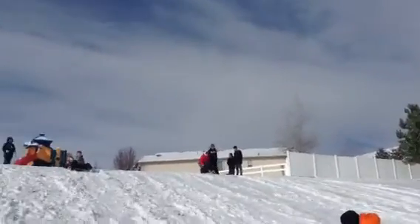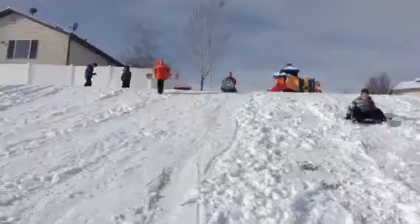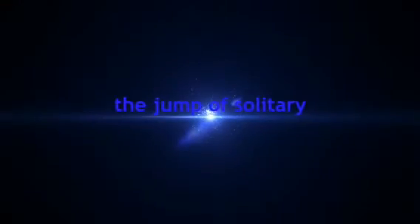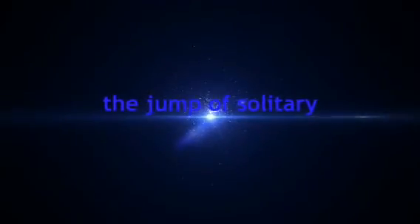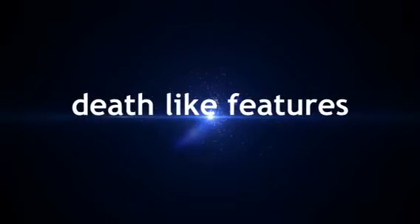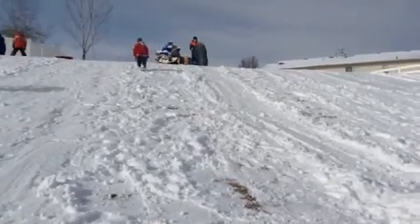You guys are on YouTube! We are now going to go off the big ramp here. Here we go — the grand finale!